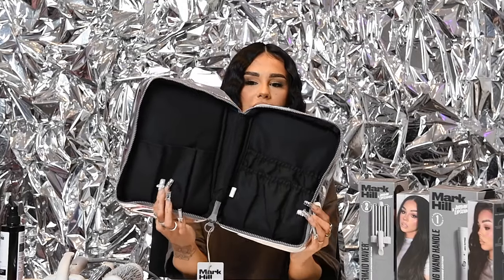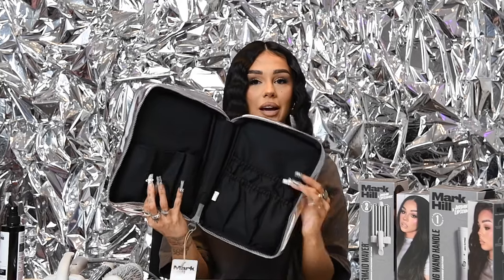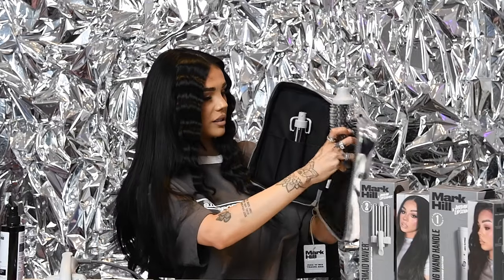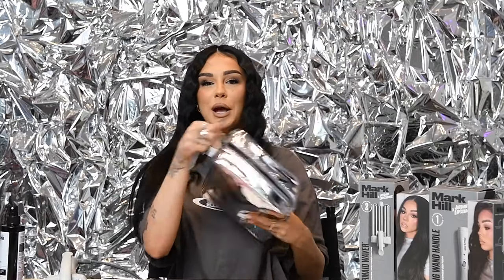Let me show you inside — you can see all the different little pockets that you can put everything in. Literally as simple as popping it in like this; you can even take the round brush. There's a bigger pocket at the back for the bigger tools. Zip it up and you are ready to go.